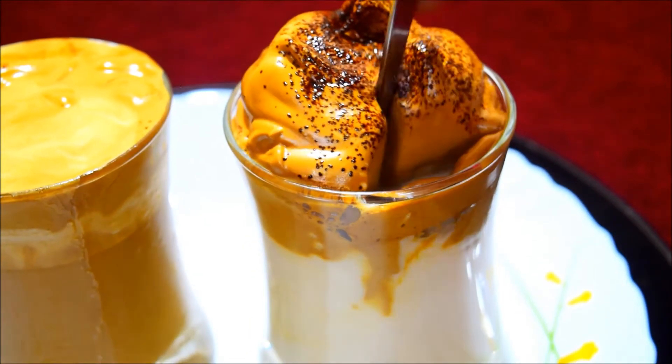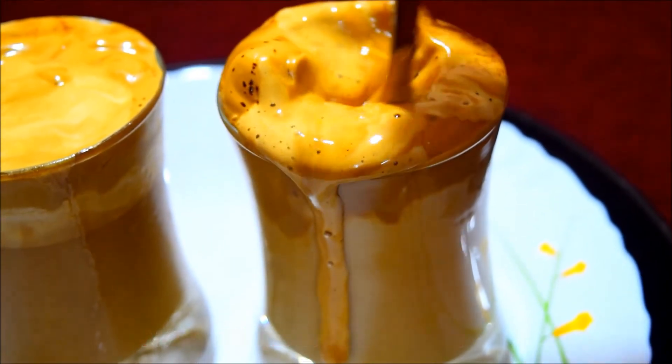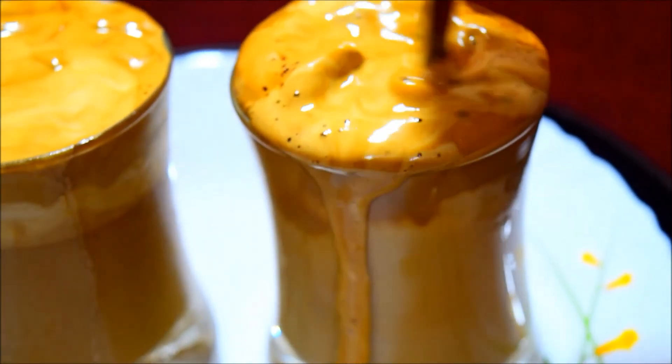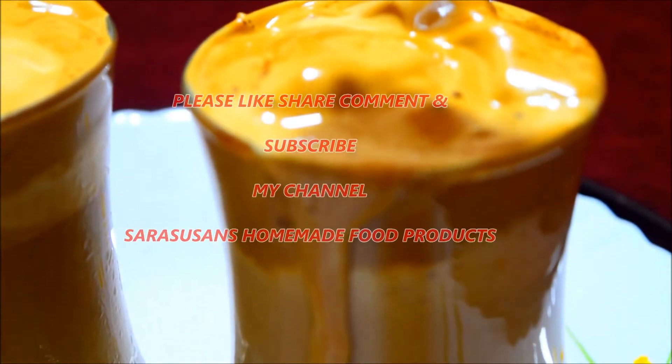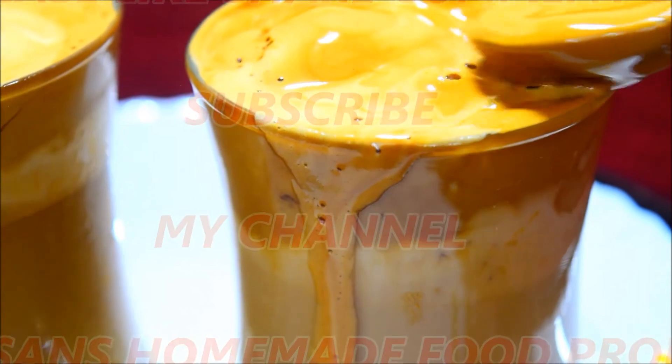Let's mix the coffee for the hot Dalgona coffee. If you want to try it, please like this video. If you like this video, please like, share, and comment. If you want to subscribe to this channel, please subscribe.